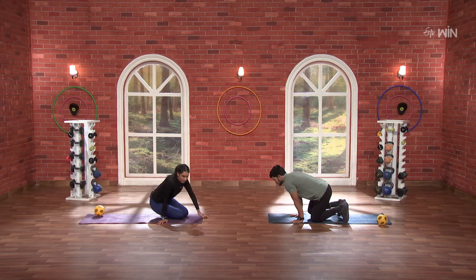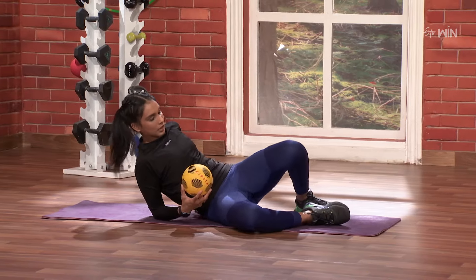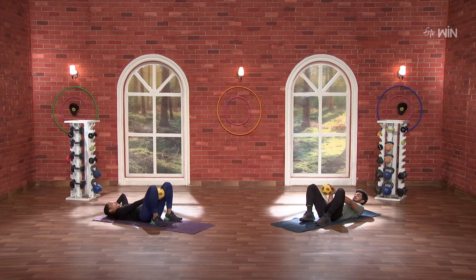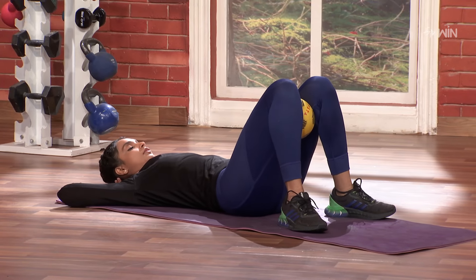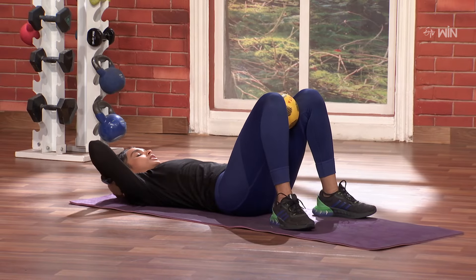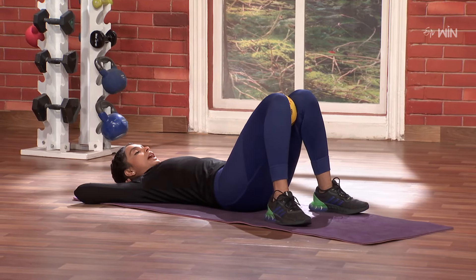My most favorite is the inner thigh. So we will use this softball — we will squeeze the inner thigh and release. Three, two, one and go. One, two, three, four — inner thigh muscles will be active. Five, six, seven, eight, nine, ten. Do you feel that, Pavan? Yeah, so my inner thigh muscles will be active.